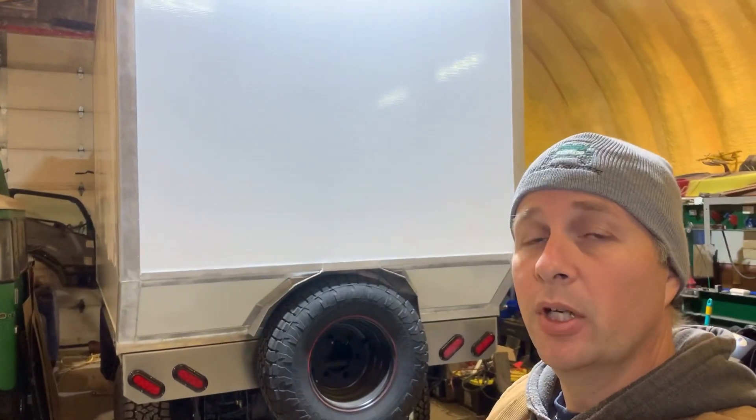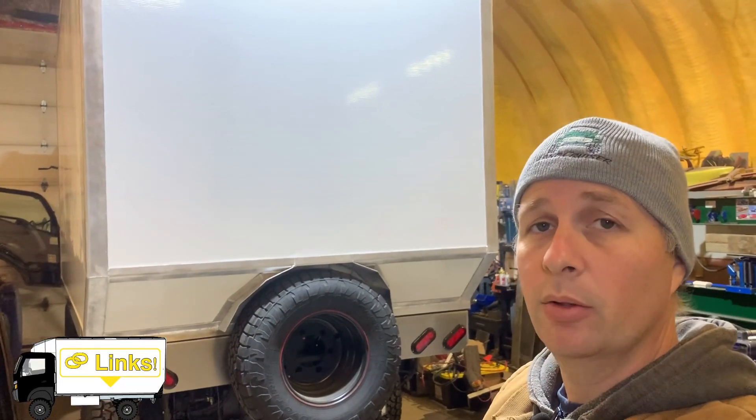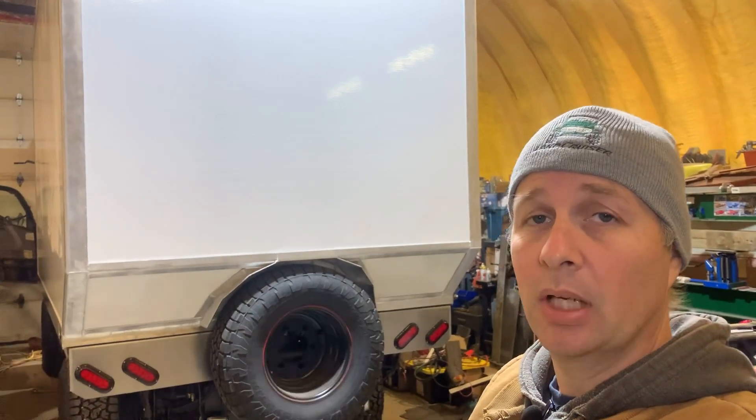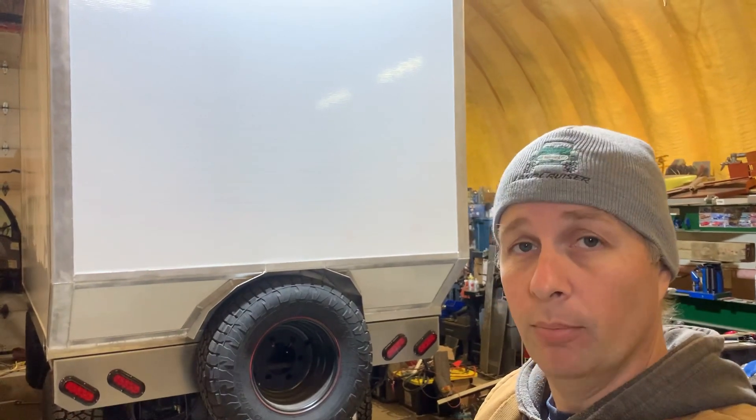If you're watching this video because you're interested in purchasing one of these, make sure you follow the link in the video description. Autel makes several variations that are very similar sounding in the model name, and they don't all work with Fuso — as I found out the hard way.